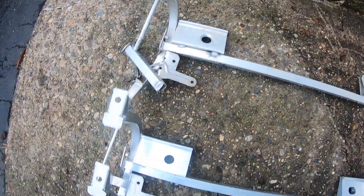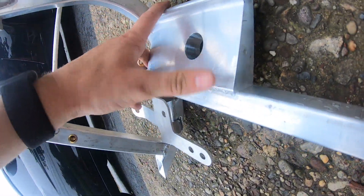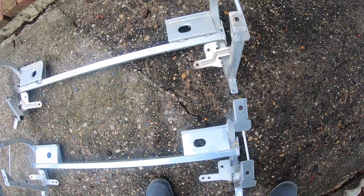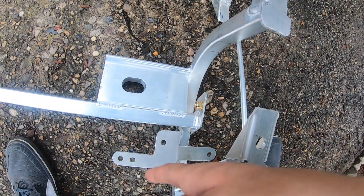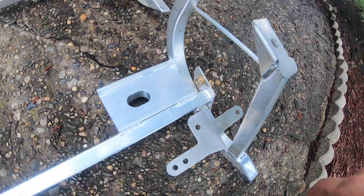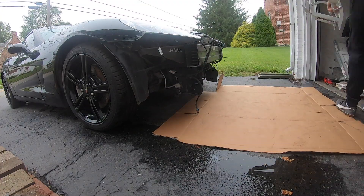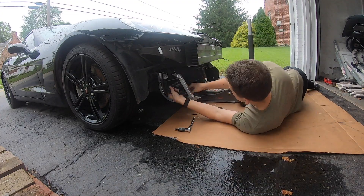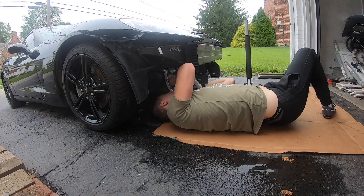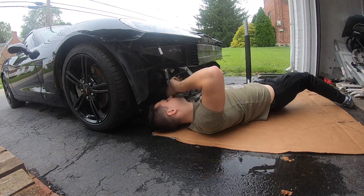Here's a comparison of the old one with the new one. One of the key differences is this part right here — on the old one it's just a skinny piece, and on the new one it's a solid block of aluminum, so a lot stronger. Overall it just looks like a much better constructed and stronger piece. It's got fittings that look a lot nicer, the welds look a lot stronger — these have small welds while the new one has some really solid welds. Let's start installing the new radiator support.